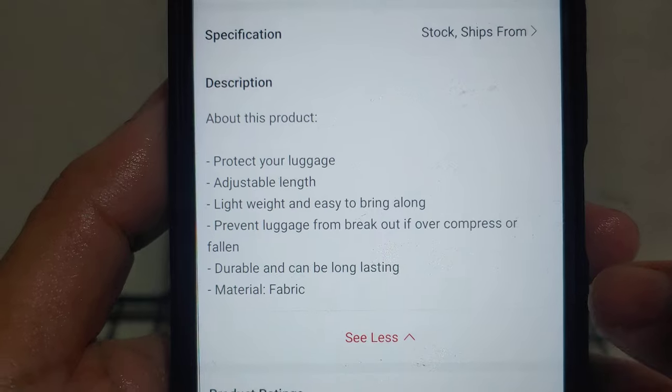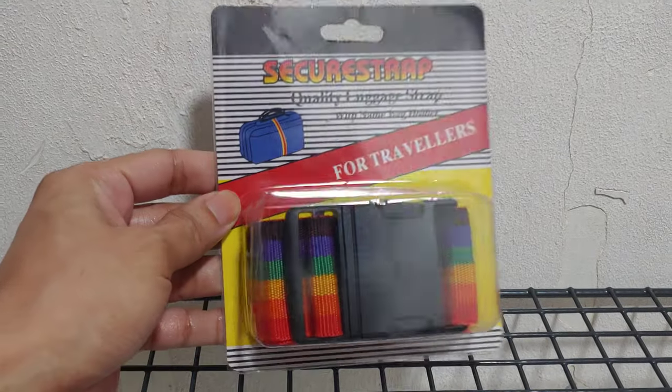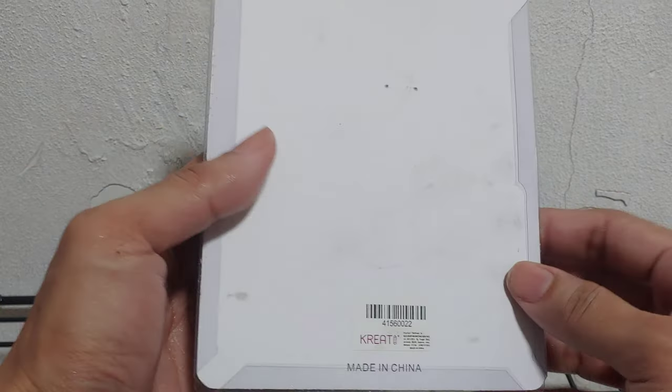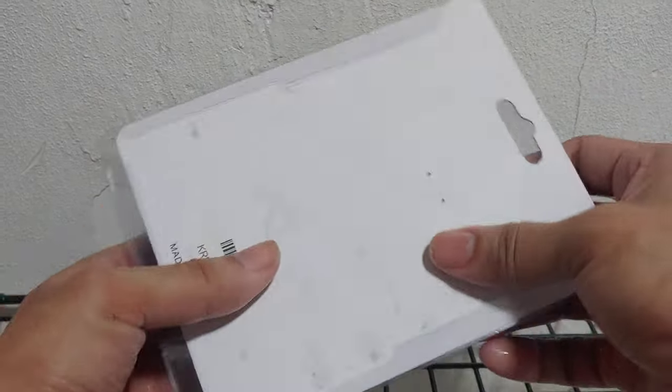Okay, that's it — let's do the unboxing. So this is the front and the back. Okay, let's unbox it.